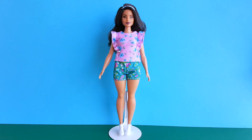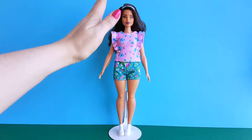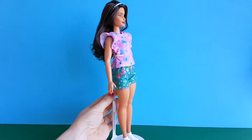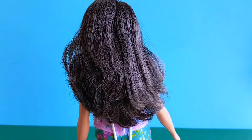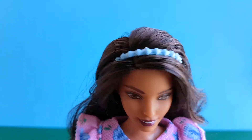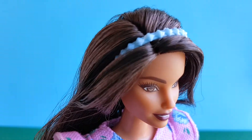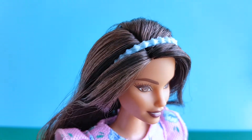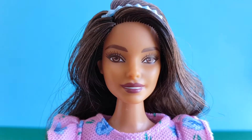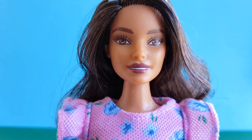And now she is out of the box and she looks great! She has a curvy body type, which is my favorite Barbie body type. She has long dark brown and black hair, and she is wearing a blue headband. She has brown eyes and dark burgundy lips.